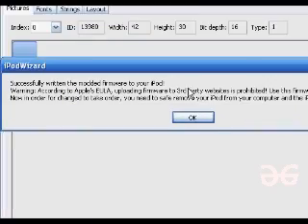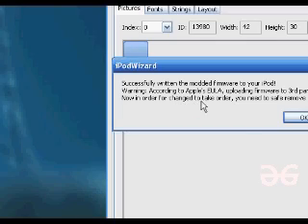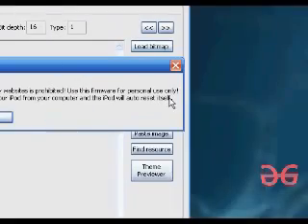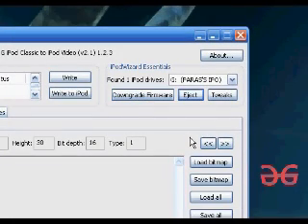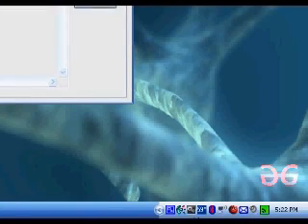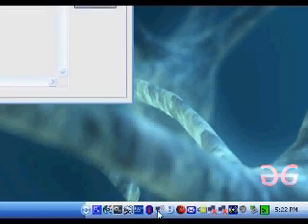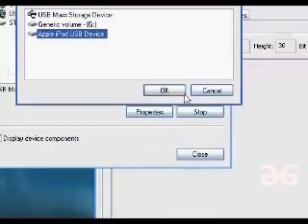It says successfully written the modded firmware to your iPod. Warning: according to Apple, modified websites are prohibited — use this firmware for personal use only. In order for changes to take effect, you need to safely remove your iPod from the computer and your iPod will auto-reset itself. We're going to click OK, then Eject, go to Safely Remove Hardware, select the USB mass storage device and the Apple iPod USB device, and click OK. Now it is safe to remove.